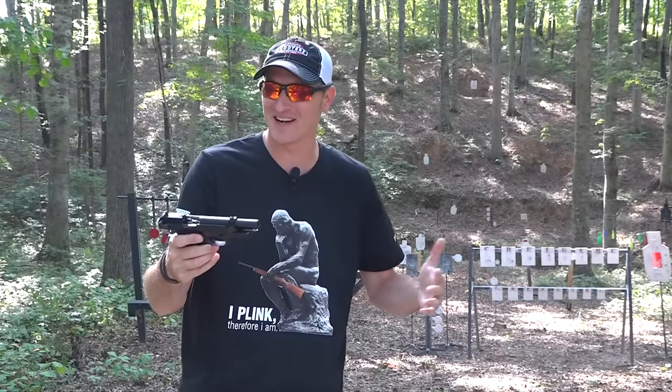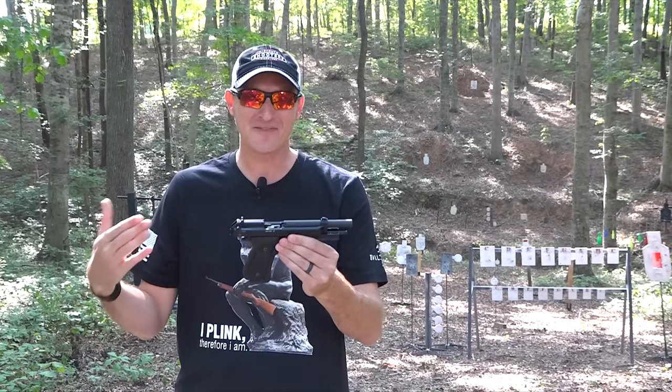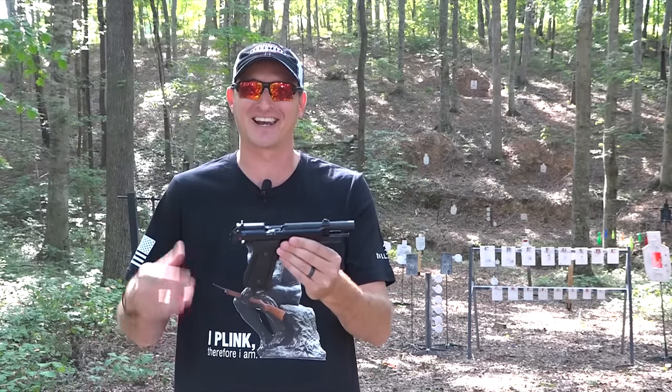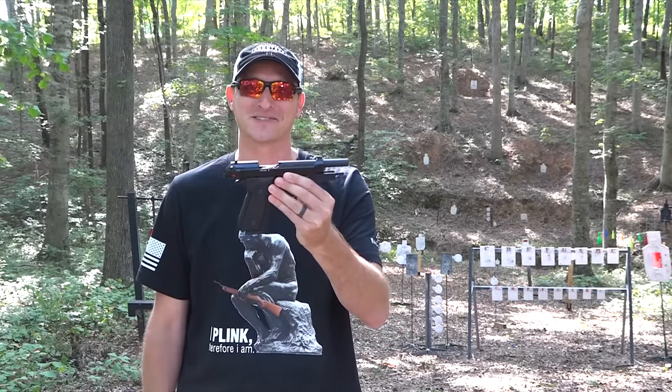Hey guys, 22 Plinkster here. In my hands is the Beretta 92FS M9A1 in 22 Long Rifle — that's a lot to remember. Let's get into the review of this fine little training pistol.